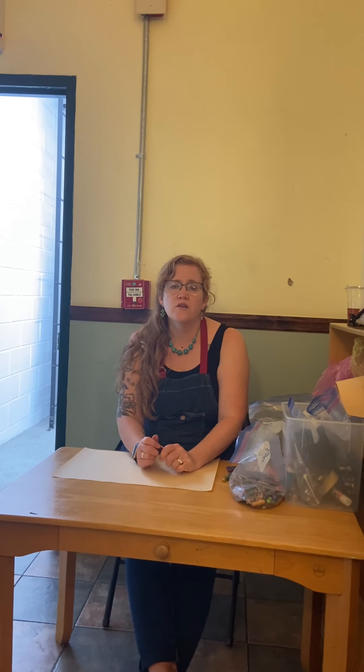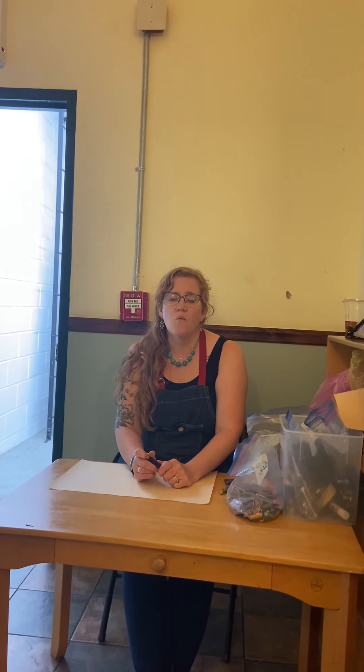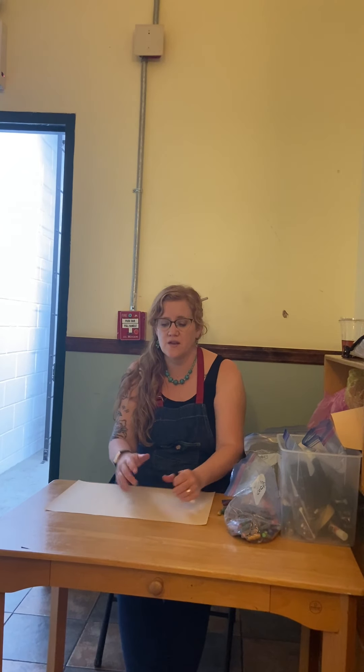Hi friends! Today we're going to do a family portrait. I'm sure you've done this a lot at home where you've drawn all the people in your family — sometimes your pets, your parents, your siblings. But I want you to really think about it, bring them in, and have them help you draw. It would be nice if you drew them and they drew you, making a big drawing together as a family.